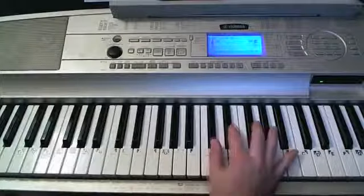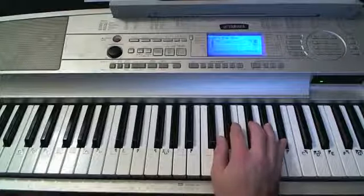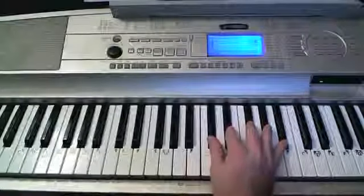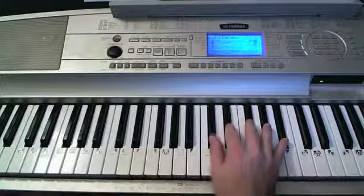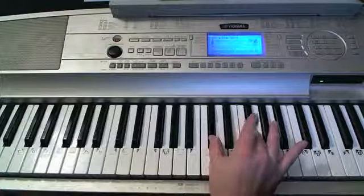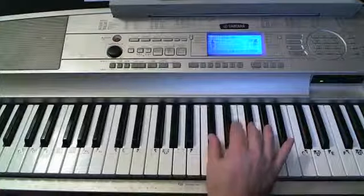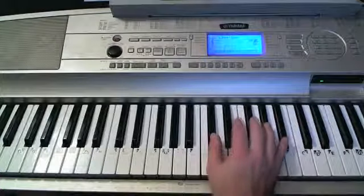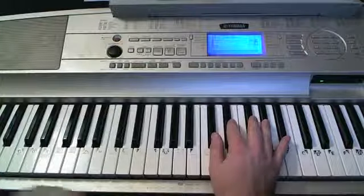Right hand — what I'm doing is I have my right hand on those five black notes. I can play any of them in any order and they'll sound good. What I'm doing a lot of is doing like one and three, one and two, one and four, sometimes one and fives. I'll give some ideas on what you can do with that.